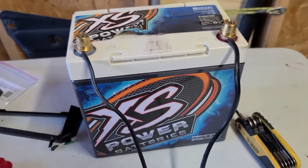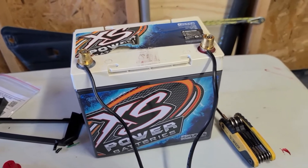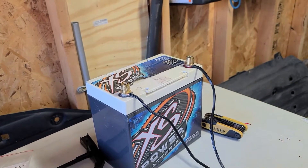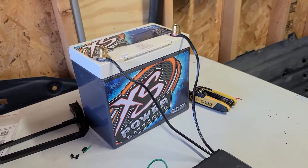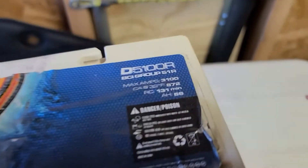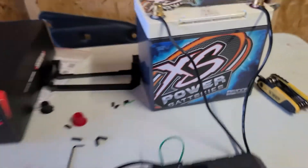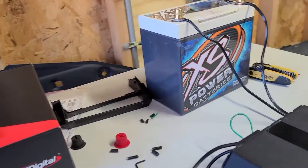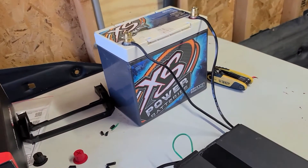This is an Excess Power battery that came out of my car. I was on vacation in Arizona and it just seemed like it was losing its oomph, so I went ahead and replaced it. I got an AGM from O'Reilly's Auto Parts — almost as expensive but not quite as strong. It doesn't have the amperage this thing's got. This Excess Power is a little guy with 872 cranking amps at 32 degrees, and I think the other one I bought was like 600 or 700 cranking amps at the same temperature.